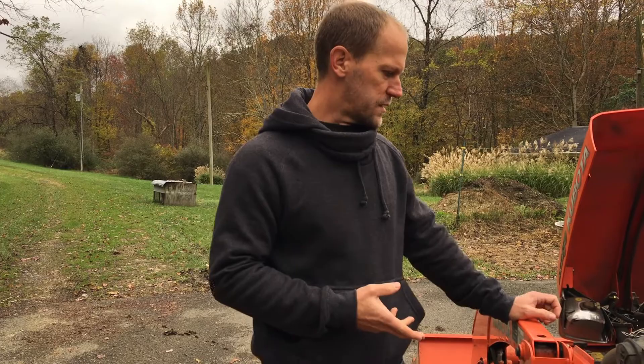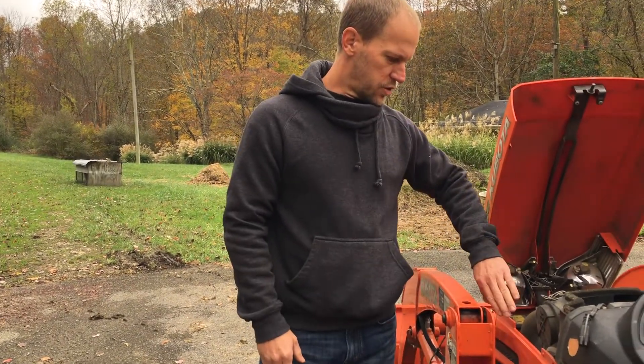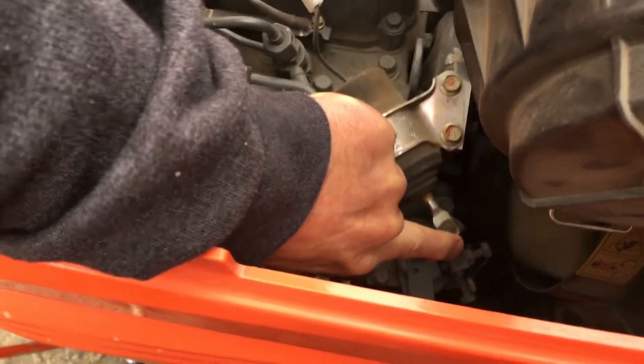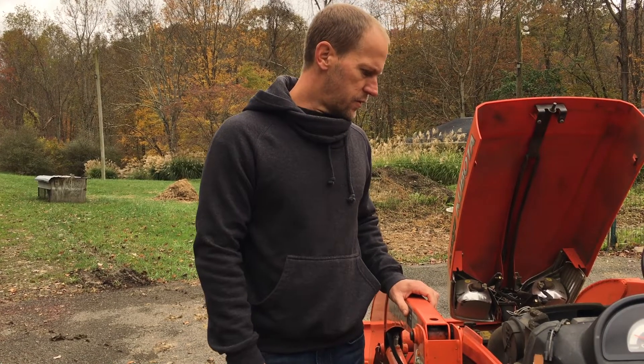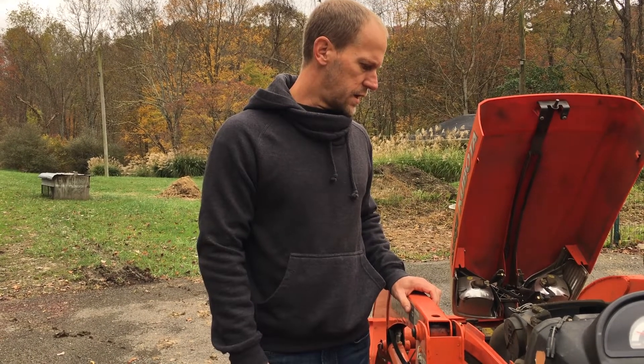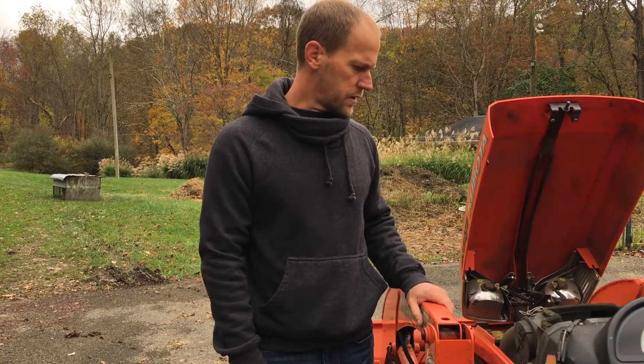In this case, the fuel shutoff solenoid has gone bad, and therefore it won't shut the fuel off. So what I did was just use my hand to push the fuel shutoff solenoid to shut the fuel off by hand, and as you saw, it shut the engine off. So what I'm doing today is replacing it with a new one.